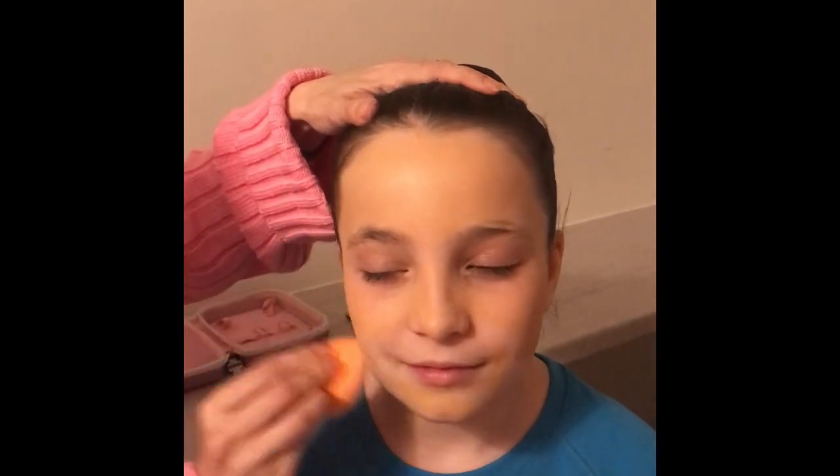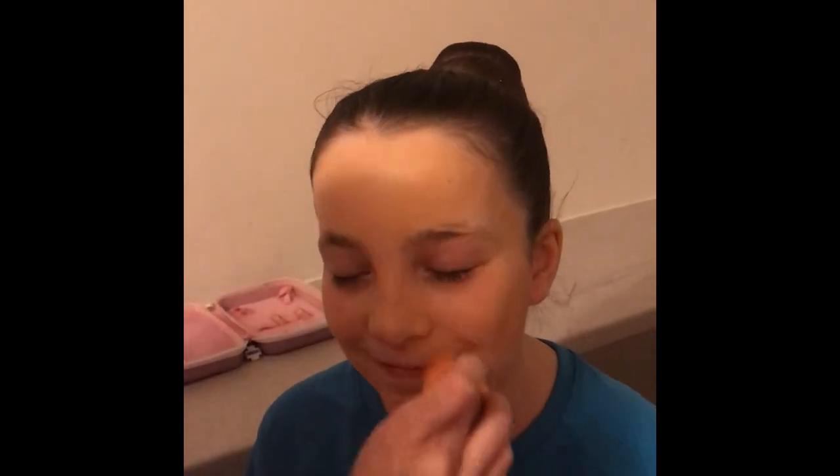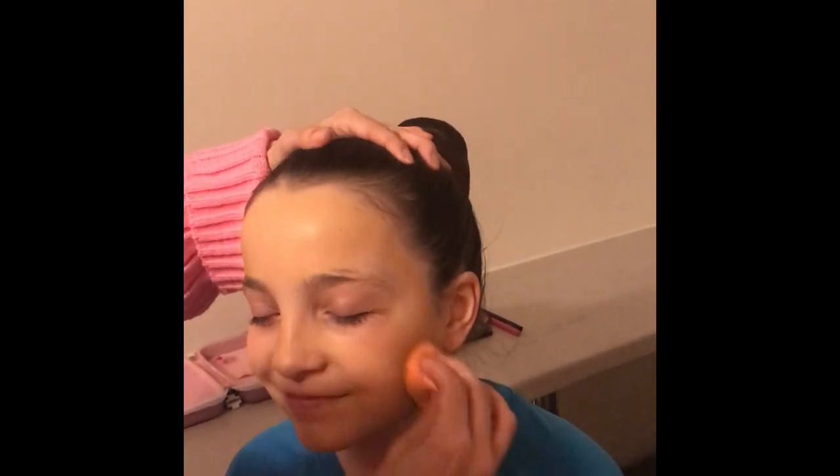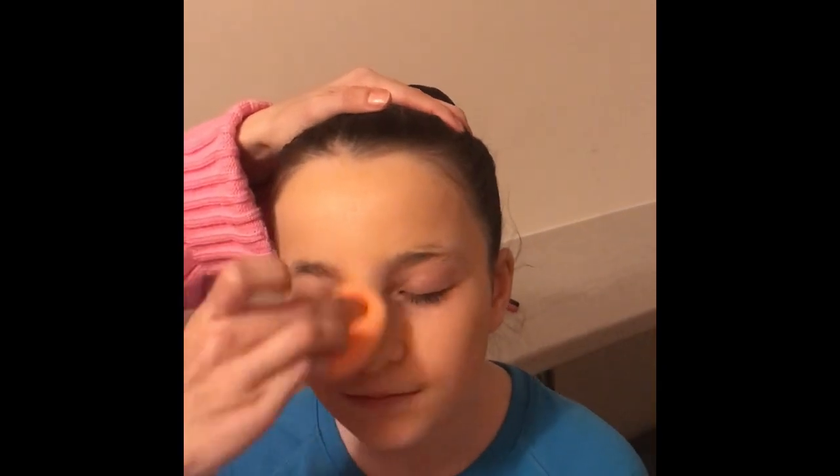I'm just doing this quickly to demonstrate but I would normally take a bit more care. There she is, nice and orange.